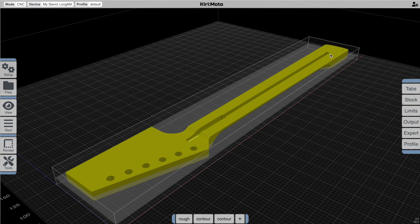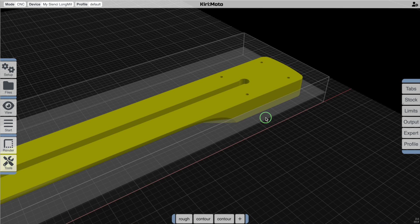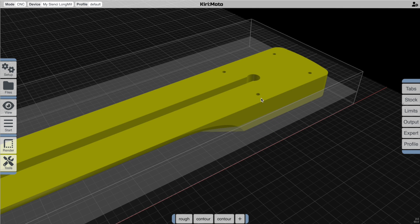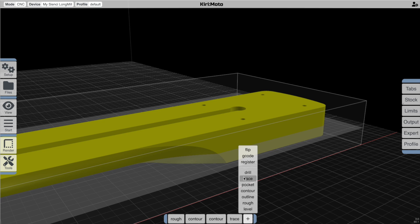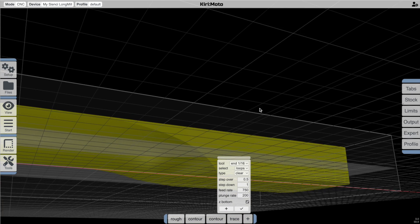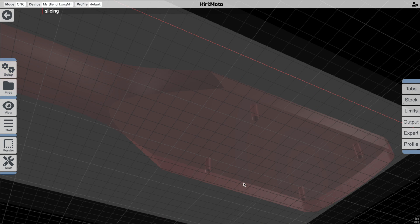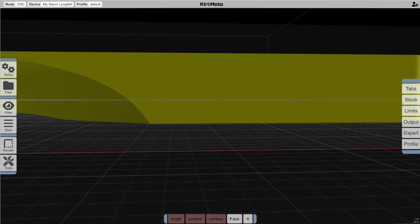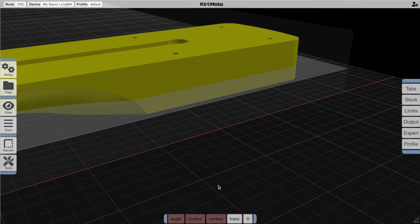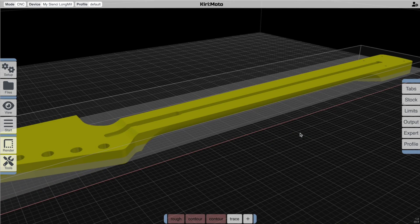The next thing we need to tackle are these small holes in the back. The roughing operation got these for us, but we're going to have to deal with them separately because the quarter-inch end mill we're using for roughing isn't really going to satisfy these. So I'm going to go through and add a trace operation with a 1/16-inch end mill. Go to the bottom of the part and select the circles that are the holes I want to drill — make sure the others are disabled — and test it out. You'll notice this is terminating at the Z bottom plane, which is an option you can toggle, but for our purposes we're going to assume the end mill is not long enough, so we'll only go that far into it. This is where controlling the Z bottom is really useful for this job.